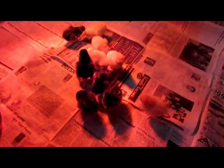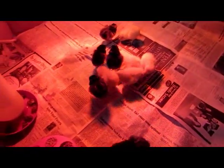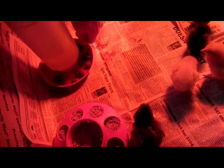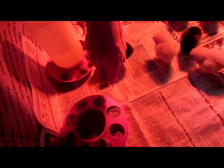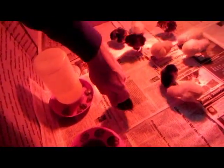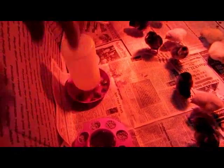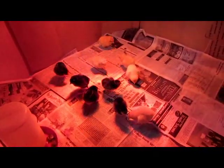Another little tip: when you first get the chicks, particularly if they are just newborn within a day or two, you want to literally push their beak into the water for just a second, and into the food for just a second, so that it introduces them to both the water and the food — which is what the mother would do, but since we don't have a mama...